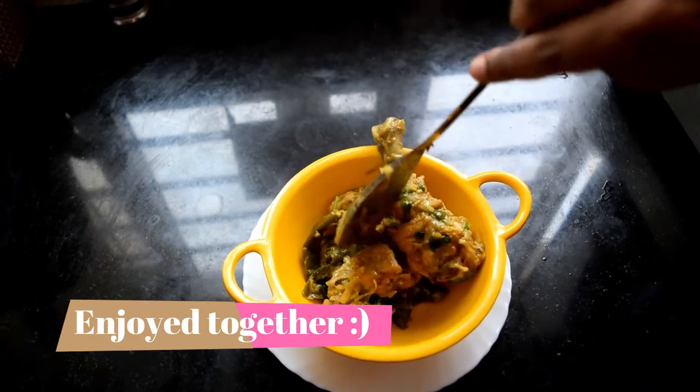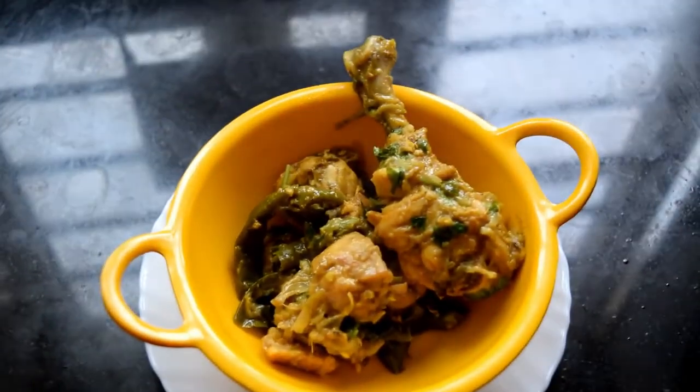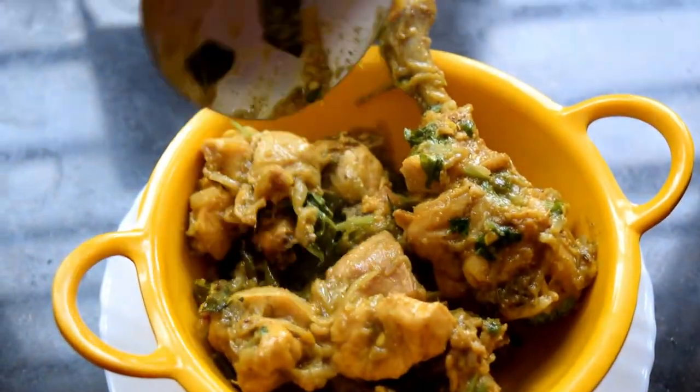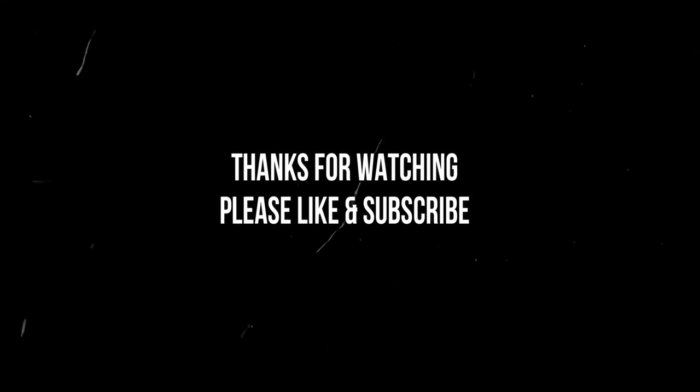If you like this recipe, please comment in the comment section, share and subscribe. Click the bell button. Thank you for watching, bye.